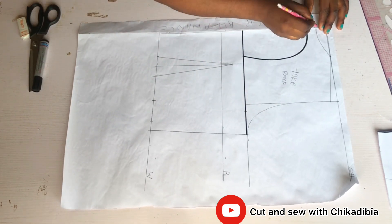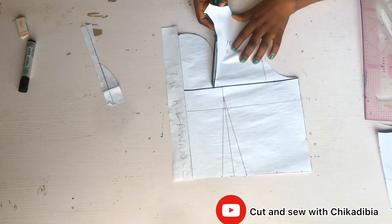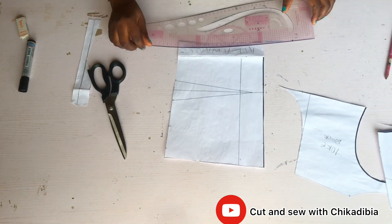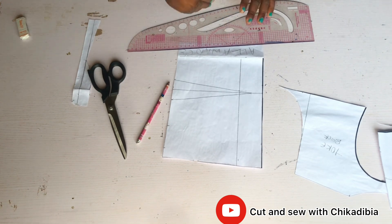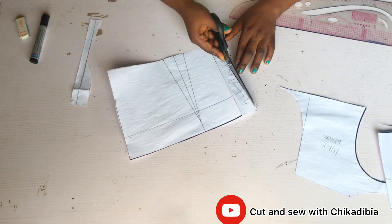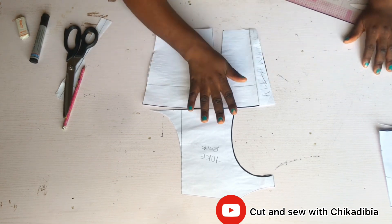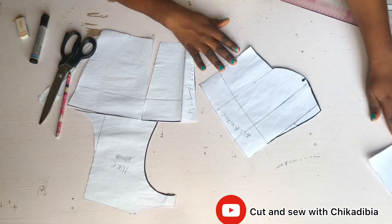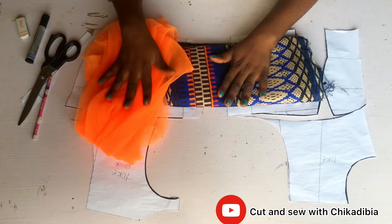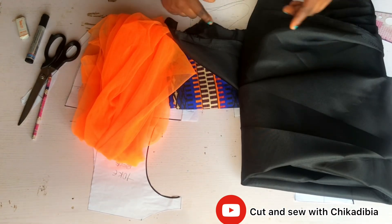Next I label the back yoke and cut out the excesses. Once done, look how beautiful it is. On the zipper allowance I came in by half an inch at the waist point and marked a line — this helps the zip balance well on the back without being too bold. Here is the back and here is the front, so we have both the front and back patterns ready. The yoke is for the net while the bodice is for the material and lining.